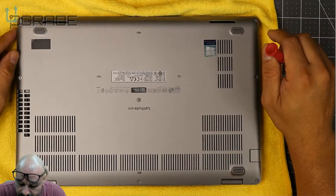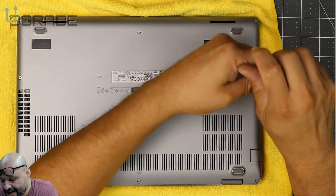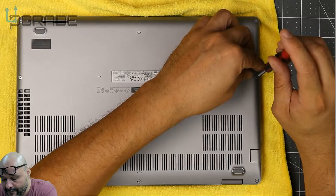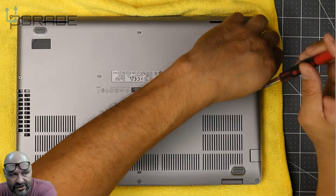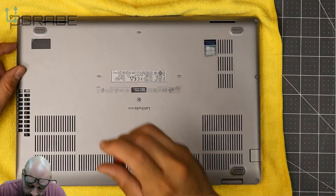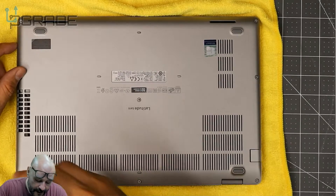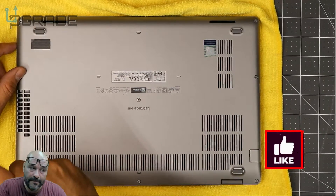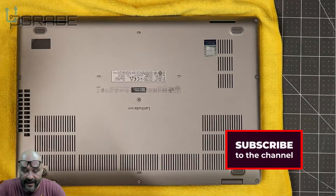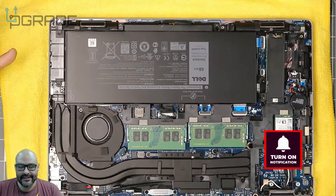There are a couple of screws to undo when opening it — be careful because some screws are very small and you can strip them if you don't have the right tool kit. The screws don't actually come out; you just unlock them. You'll also need some sort of pry tool — like a guitar pick — to disconnect the shell.